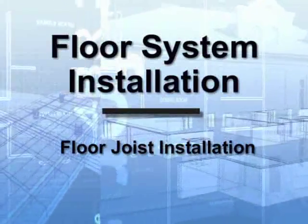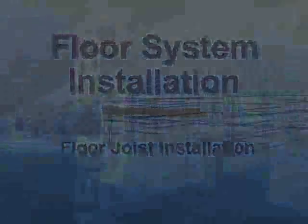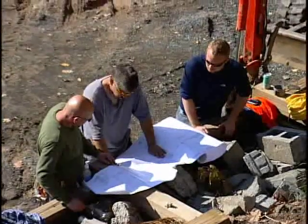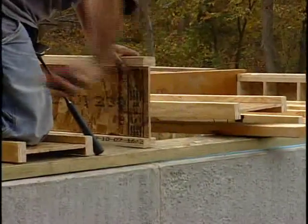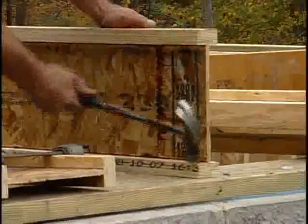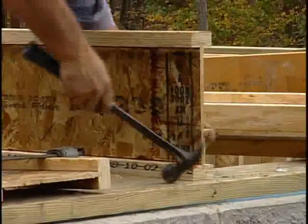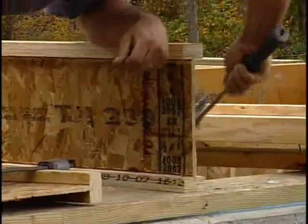Floor Joist Installation. The next step is installing the floor joists. As each joist is set in place, measure in from the edge one and a quarter inches to allow room for the rim board, and then nail into place. Refer to your plans for nail size and nailing pattern.